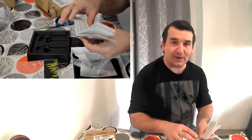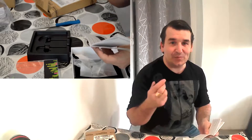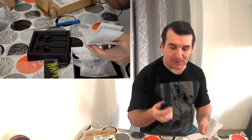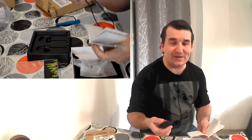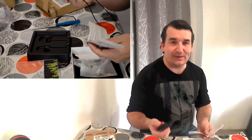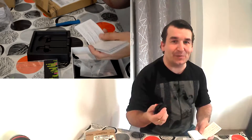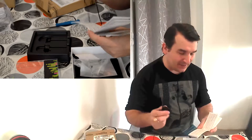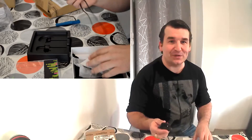Vous allez pouvoir faire du multipoint, c'est-à-dire connecter plusieurs appareils en même temps sur les écouteurs. Si jamais vous avez deux téléphones portables, vous pourrez répondre à l'un ou à l'autre directement — ils seront chacun connectés, ce qui est plutôt pas mal pour ceux qui ont un professionnel et un perso.